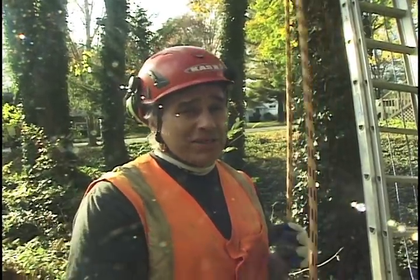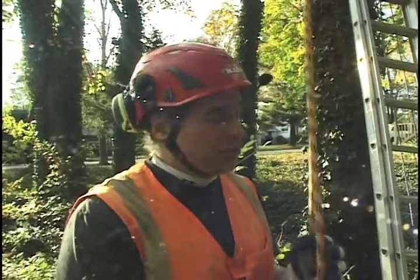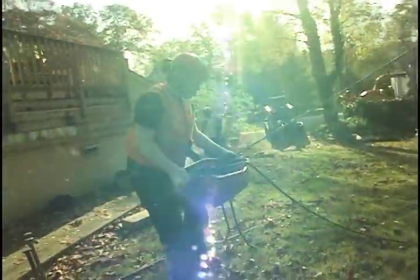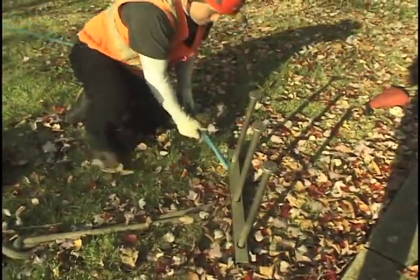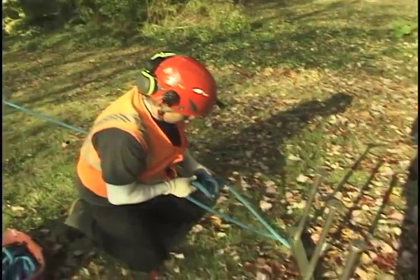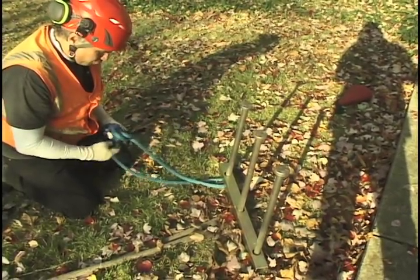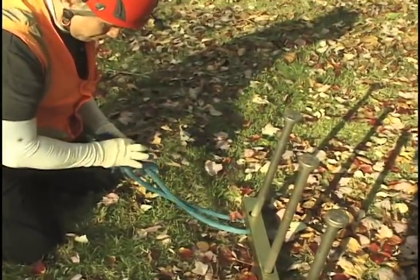We're going to set the pull line for that second lead using the climbing line that's already set up in there. The climbing line isn't set up very high in the tree, so the pull line won't be set up very high either — and we don't need a lot of pull on the tree. We have the skid steer if we want it, but we'll probably just pull by hand. We're setting up a six-to-one mechanical advantage. One end of the pull line goes to the ground anchor, the other end goes through the pulley — with a little friction around that big crotch, giving us essentially two-to-one minus friction on the pulling system.